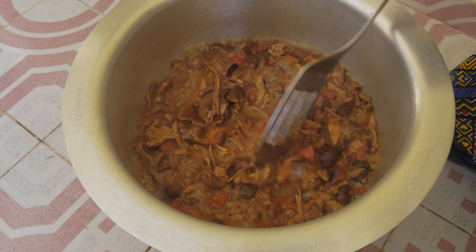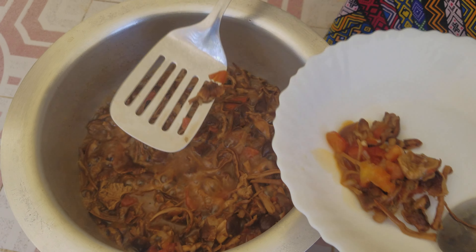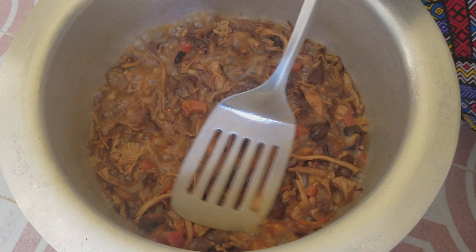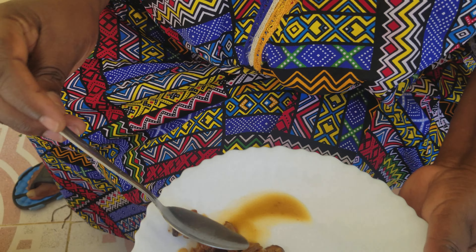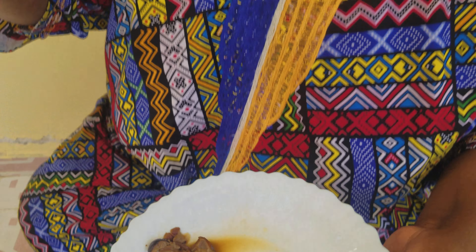My mushrooms are now ready for consumption — you can see they are cooked. I've taken a few; they are ready. The soup is the color of the mushroom. Look at that soup — wonderful!